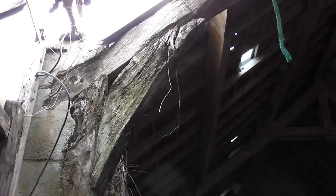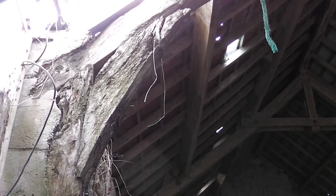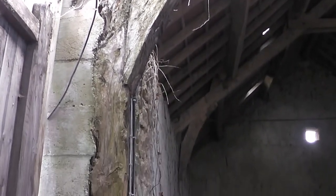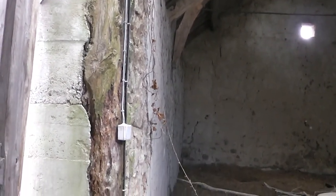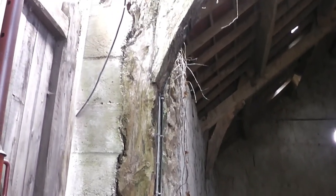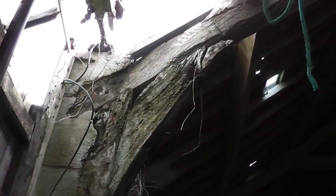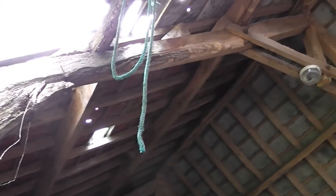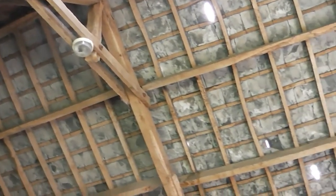That corner brace needs replacing. And the upright I think will need to be replaced as well — I think it's just a bit too far gone. It's actually relatively straightforward — just pull it out. I can prop up the main beam, the large rafter part of the crook, which is quite solid. So just a couple of bits of wood to let in there.